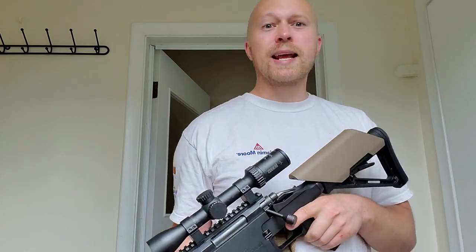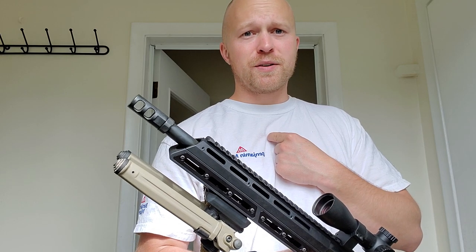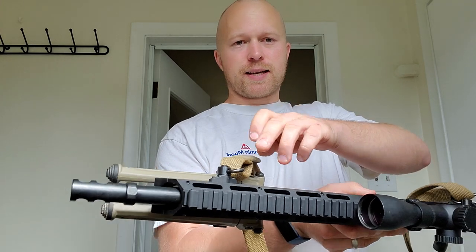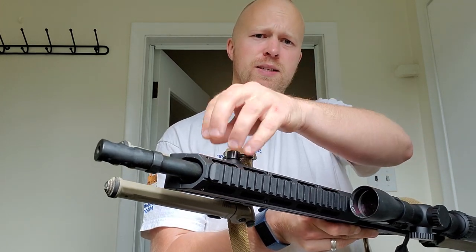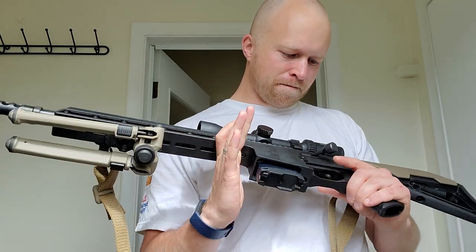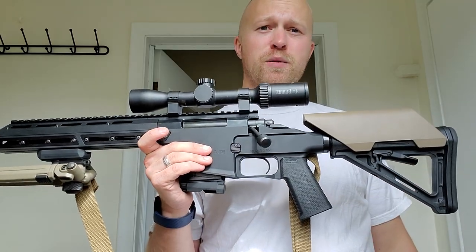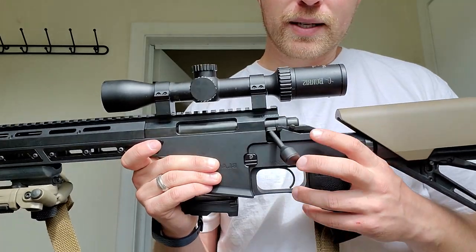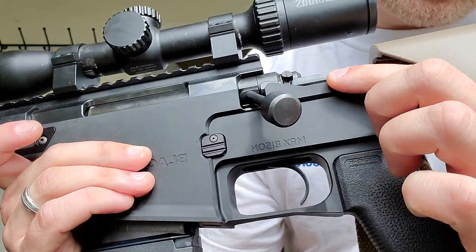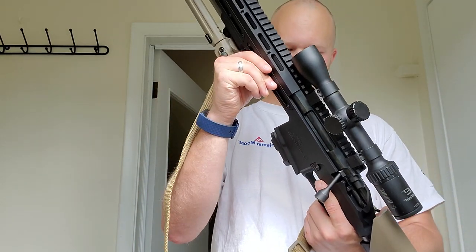Let's do a summary of the negatives: the muzzle brake in my opinion needs to be replaced, though you don't have to — that's more my preference. I think there should be a second QD sling mount on the handguard. If you're really picky about fit and finish, you'd probably be spending more on a high-end rifle anyway — there's just a tiny bit of machining marks. Otherwise, I'm pretty happy with it.